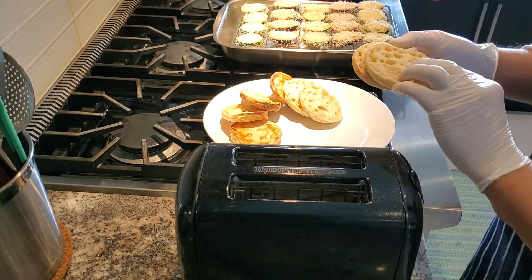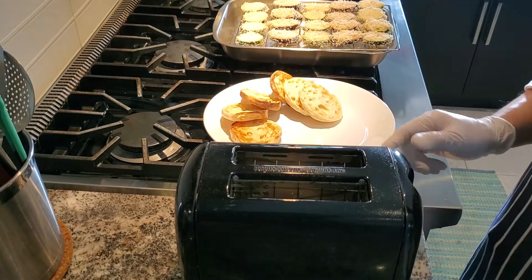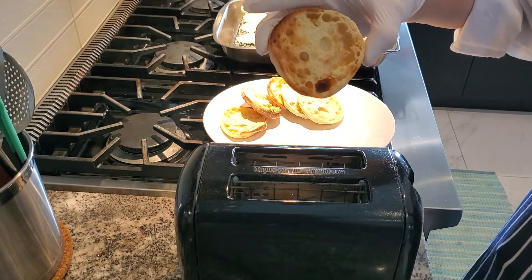First, you put your English muffin into the toaster. Toast them until it looks nice and golden brown.